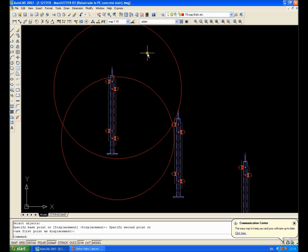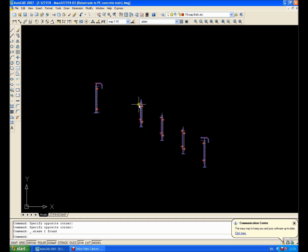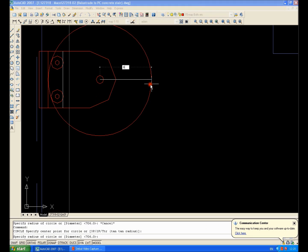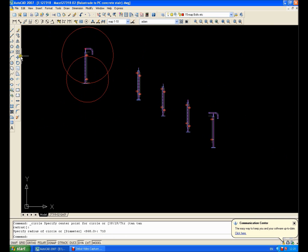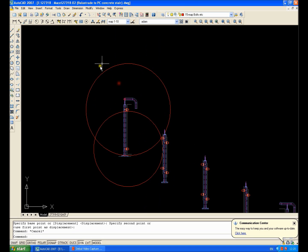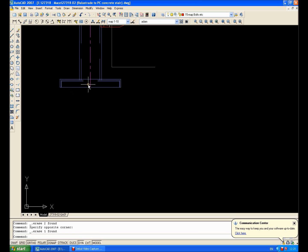Then the last baluster: from that pin to that pin is 868, so I draw a circle of 868, and from that pin to that pin is 710. Then I move that into position. Right, now all of the balusters are set out in their correct positions. Now I've got the top rail and the nosing line, so let's get those in as well.